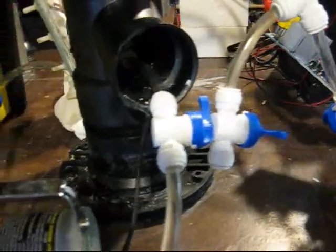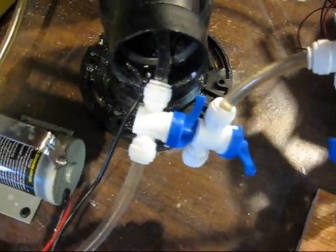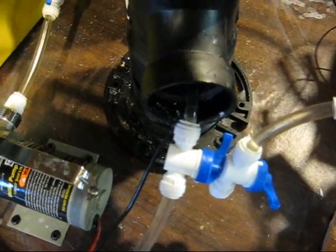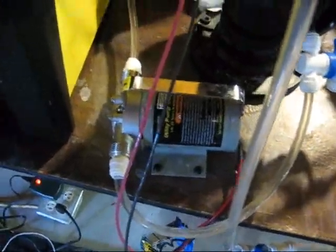I've got multiple valves set up so that I can disconnect the pump and the cell without emptying the electrolyte out of the bubbler, because it's kind of a pain to take out and put back in.